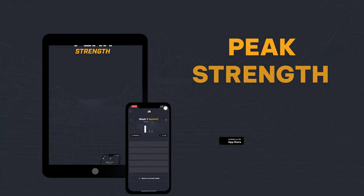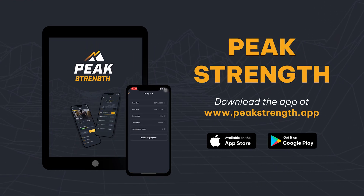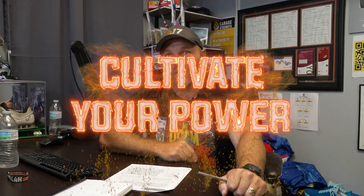If you need help with your programming, head over to peakstrength.app, the Google Play Store, or the Apple iOS Store. Remember — if you want to train some champions, you've always got to cultivate your power.